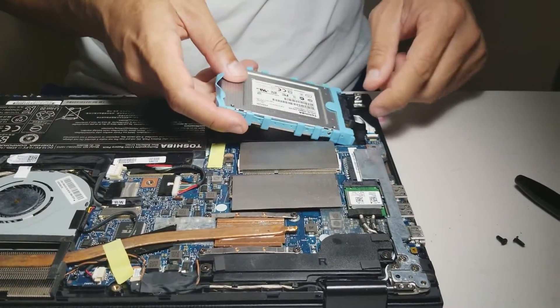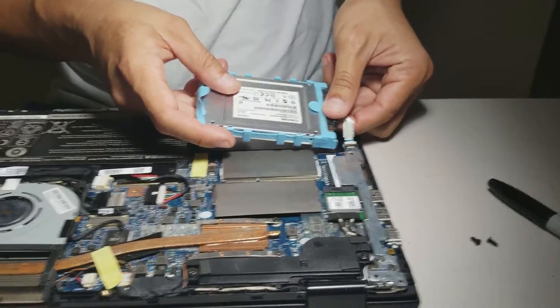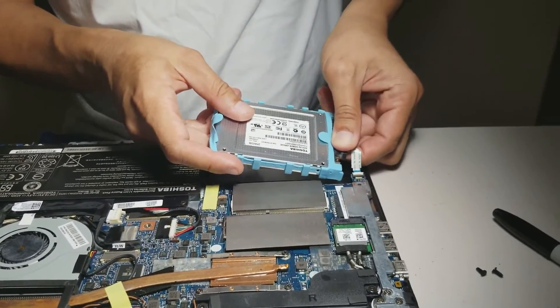Then take the hard drive out of the hard drive holder and disconnect the cable.